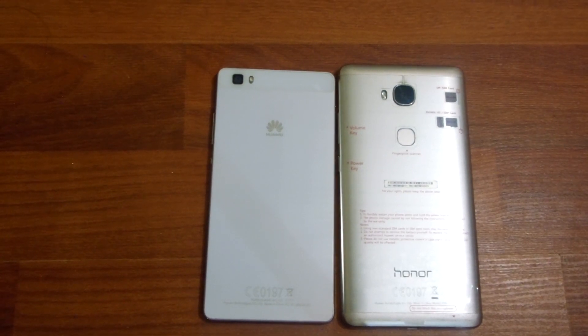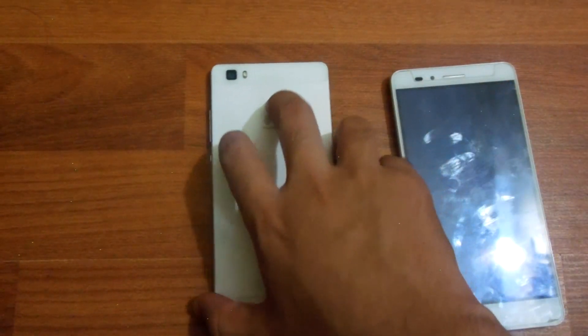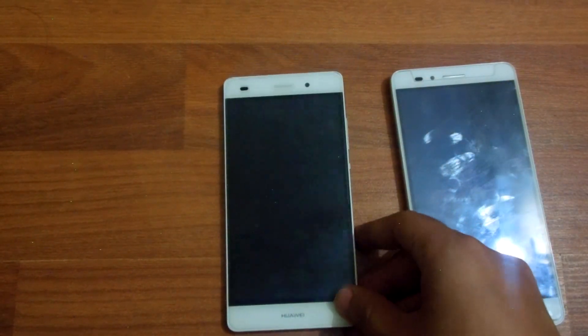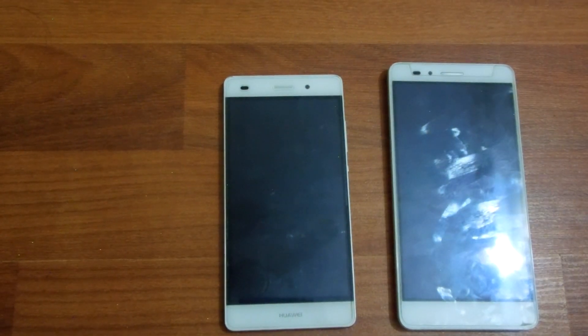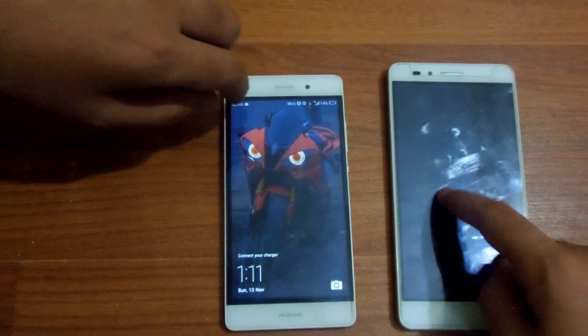The P8 Lite camera is also a little bit better at macro shots. Coming to the displays, the Huawei P8 Lite has a 5.0 inch IPS LCD display.